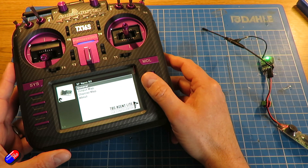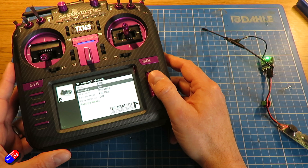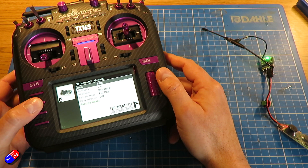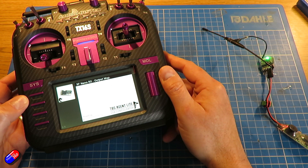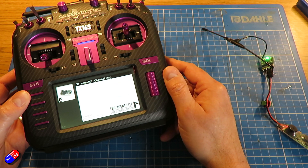Through the system you can do all the usual stuff like binding and updating your receivers, and it's just such a nice way to navigate. This is like a little application — a baby version of the Agent X on your computer — rather than the rather uninspiring Crossfire Lua script that's been a bit of a holdover from the days of things like the Taranis.